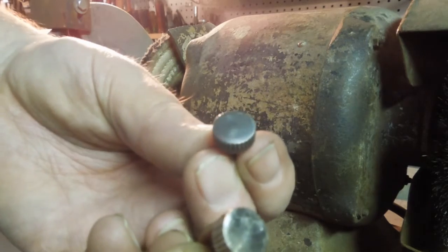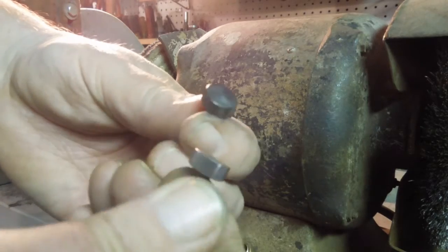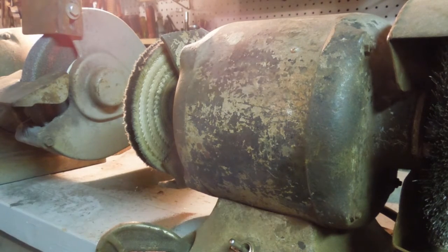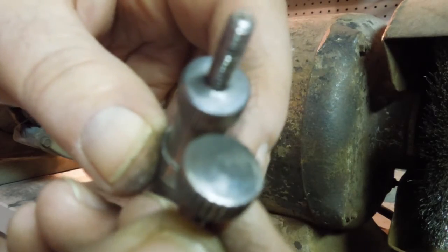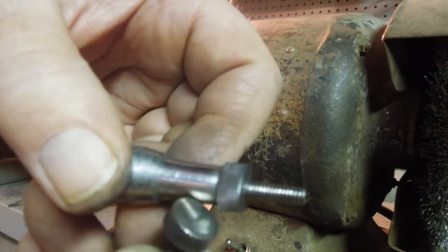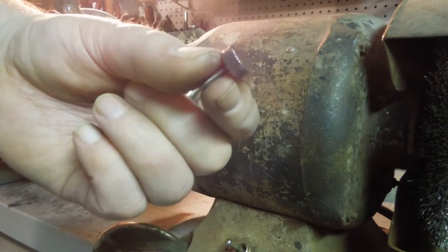This one's before buffing and this one's after — it's really hard to tell much difference, but those are definitely plated. This one is silver, and this one is shiny but it's not silver.